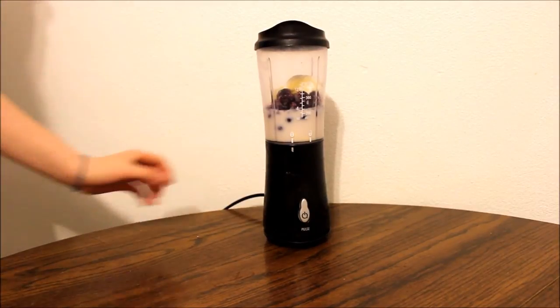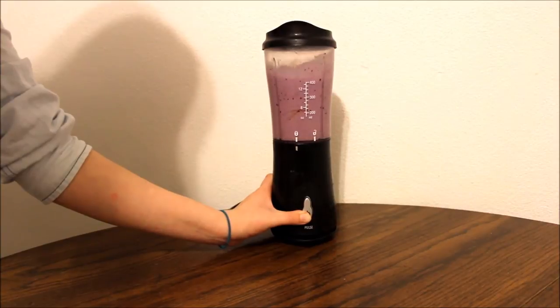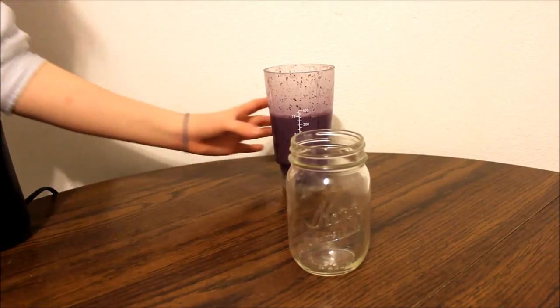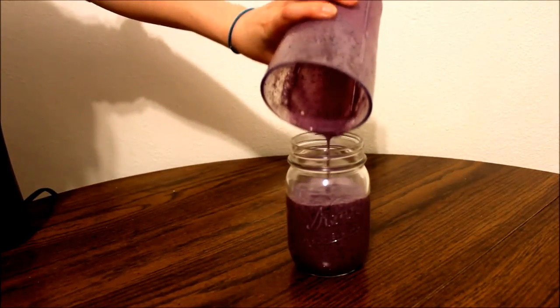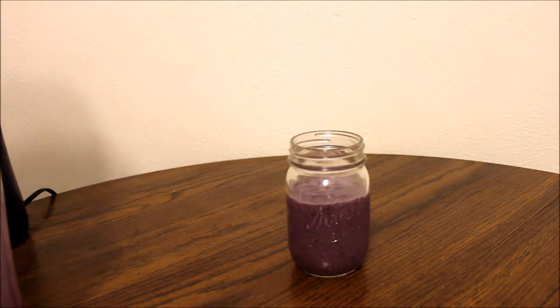Then putting in just a little bit of honey to sweeten up the smoothie. Put the lid on and blend. With that done, go ahead and pour your smoothie into your cup, put a straw into it, and enjoy!